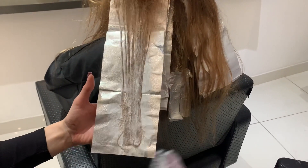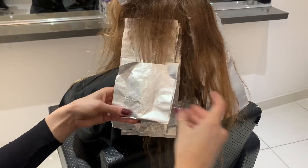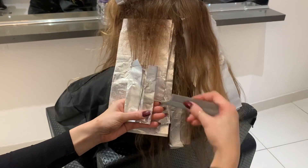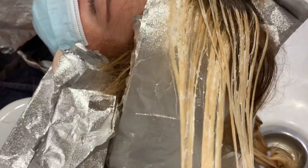This is an example of a little tip-out that we're doing within the section. So we're obviously doing our normal sections and then we're leaving out a section which we are tipping at the ends, rather than taking the section right up to the root.